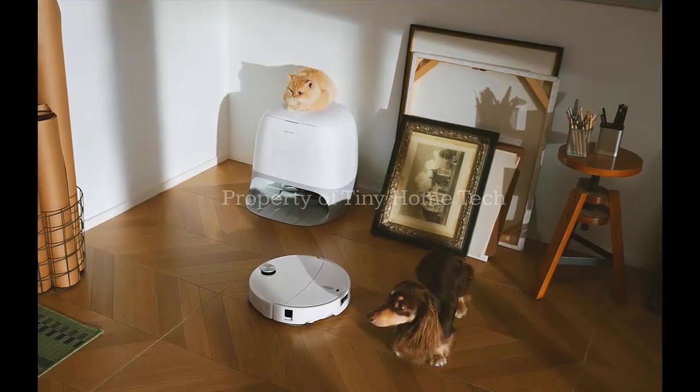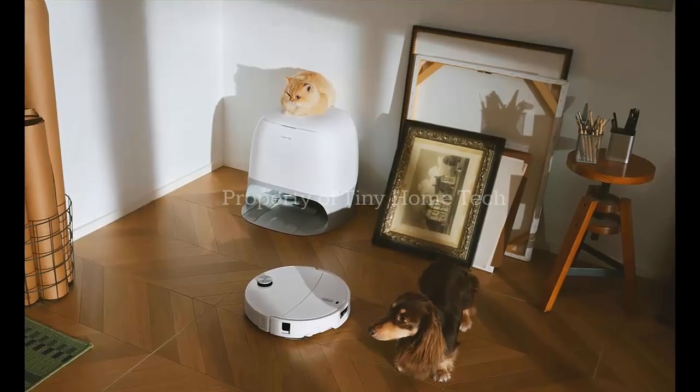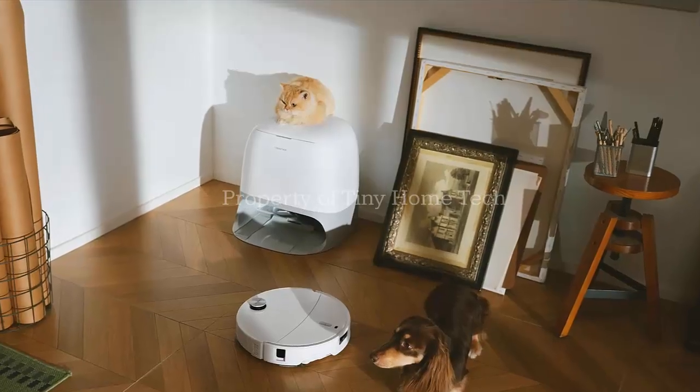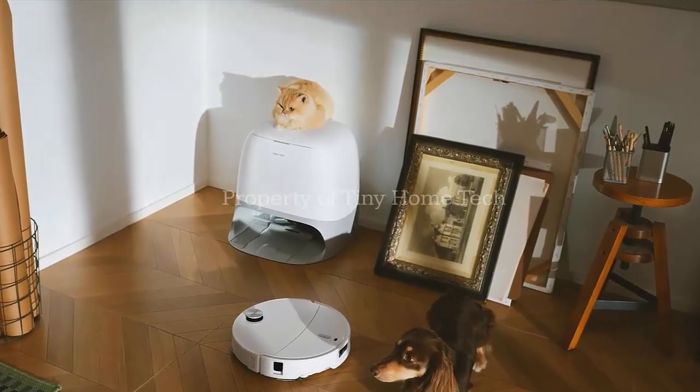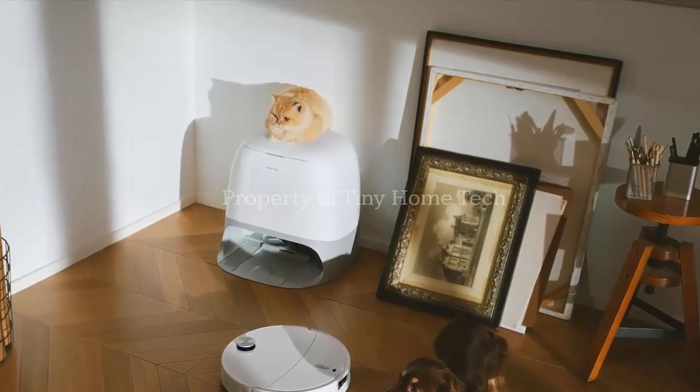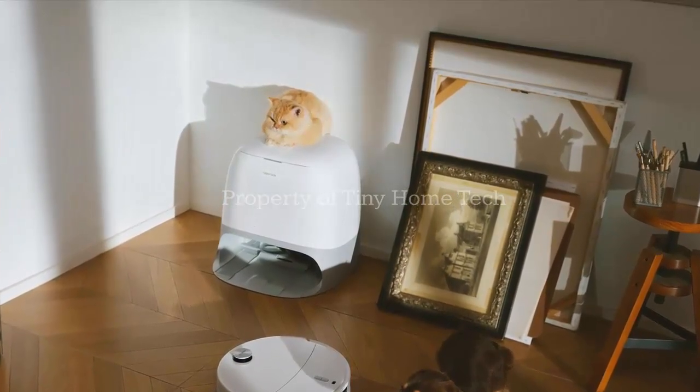And when it returns to its dock, that's where the science kicks in. The QRevo Curve 2 Pro washes its own mop pads with 100 degrees Celsius boiling water, then dries them with warm air. That means no funky odors, no mildew, and far less maintenance for you.